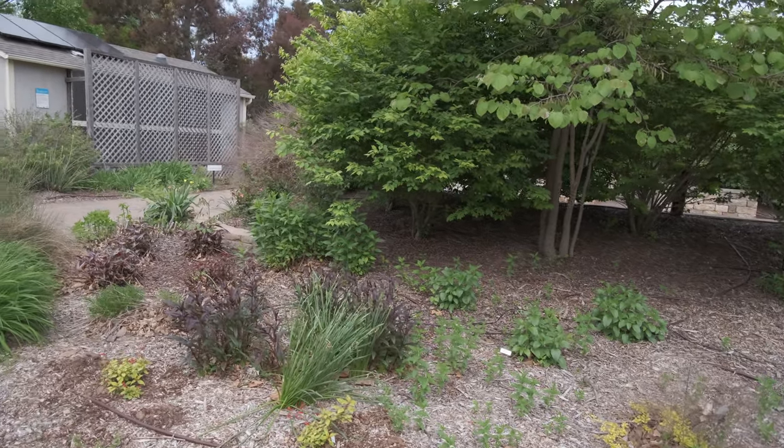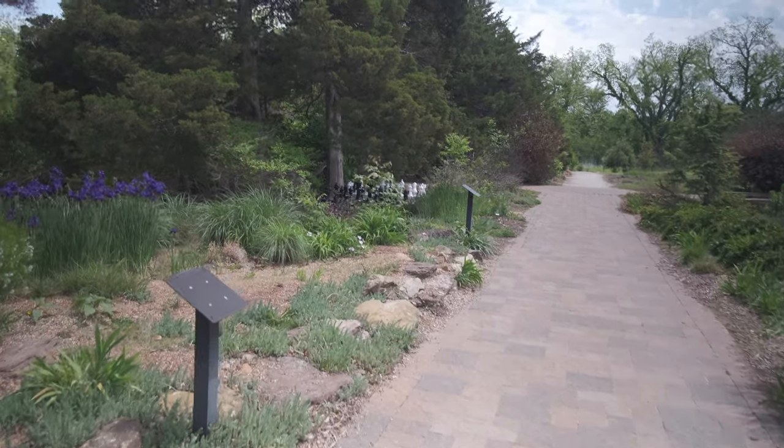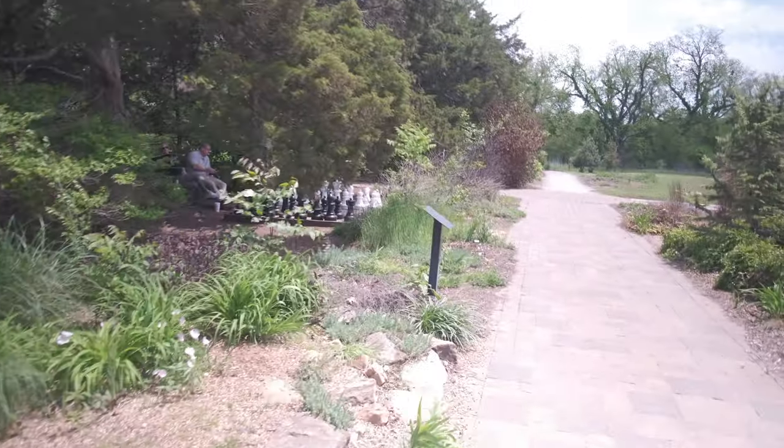On the 16mm f2.8, I realized it looked a lot better with the electronic image stabilization on. Before, I thought that the electronic image stabilization made it look weird. So I decided to come back out this afternoon. I had started off with the 16mm f2.8 without electronic image stabilization, and the walking shots just didn't look very good at all. So I wanted to come back late this afternoon, turn the image stabilization on, and see what kind of walking shots I could get with the 16mm f2.8 with electronic image stabilization fully on.